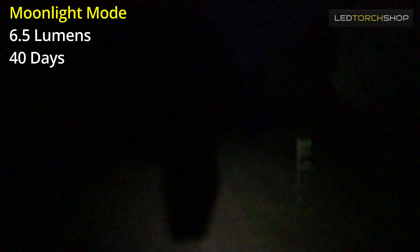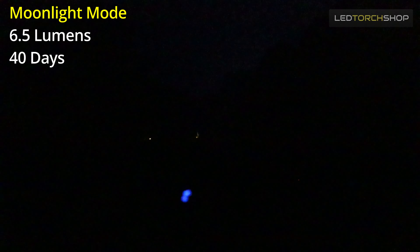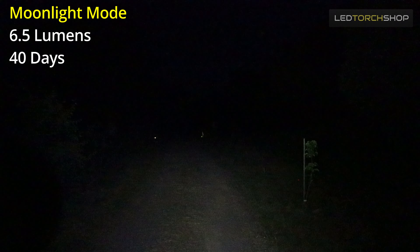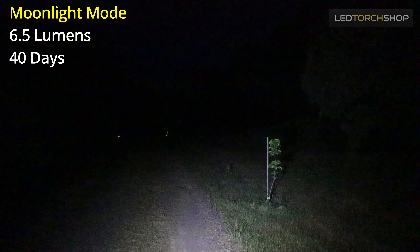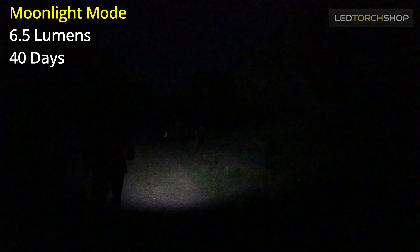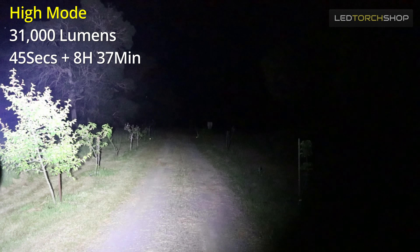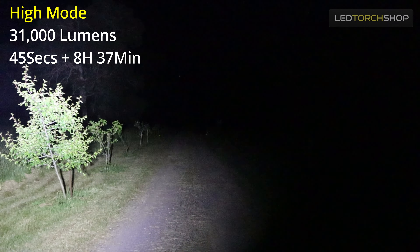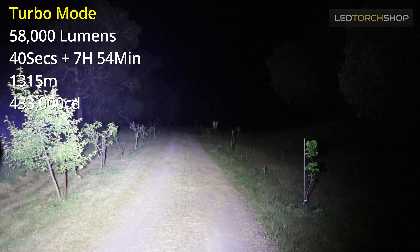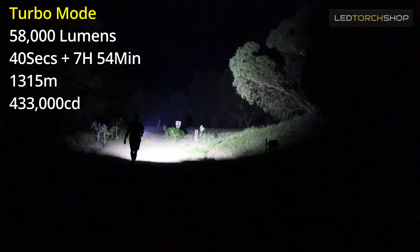Outputs and run times: max run time is 40 days on a moonlight setting of 6.5 lumens — very low output — and it holds that well without any flickering. High mode jumps up to 31,000 lumens for about 45 seconds to a minute, then drops down progressively for the next eight and a half hours. Turbo mode gives you 58,000 lumens for 40 seconds, then drops down for around the next seven hours. Huge amount of output.